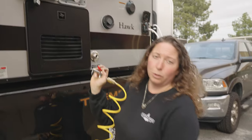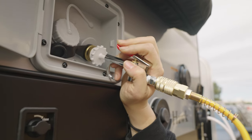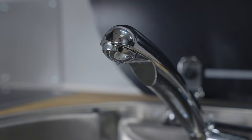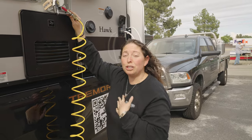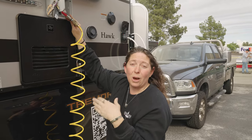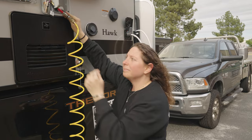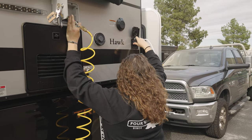Now let's blow out the air and water. As I'm blowing compressed air into the water system, I'm also going to put the outside shower in the hot position as well as the cold position to make sure all residual water is out — and then do the same on the inside faucet. It looks like we've gotten most of the water out. A good tip is to drive around and shake the camper so any remaining water collects in one place, and we're going to try to blow it again tomorrow to see if we can get anything else out.